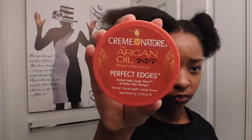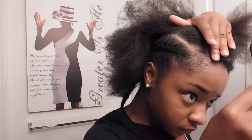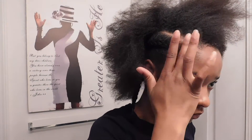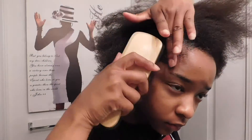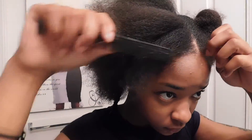I use Cream Nature Argan Oil Perfect Edges to lay my edges down during the braid process, because as you can see the front of my edges are very thin — I just took out some micros and they definitely pulled my edges out. I use the edge control to define the part and to ensure that those small broken hairs make it into my braids.